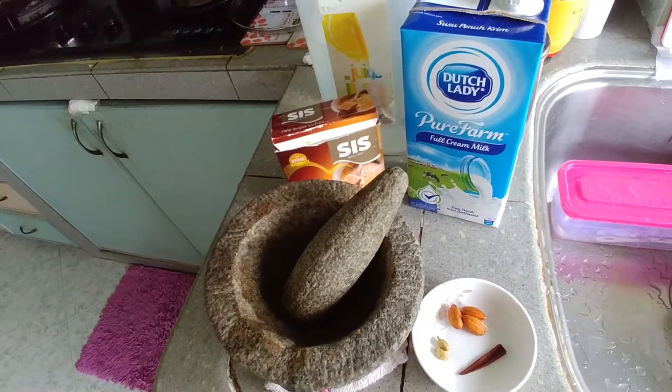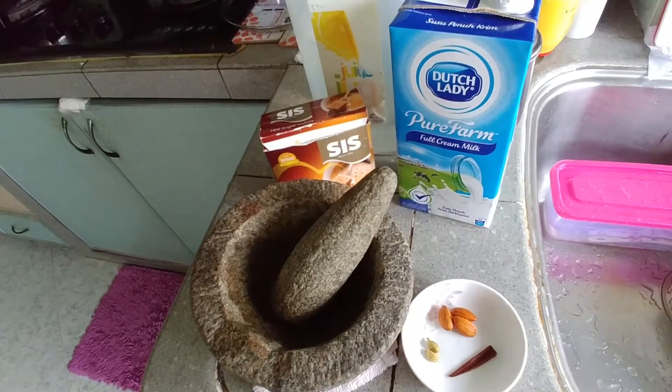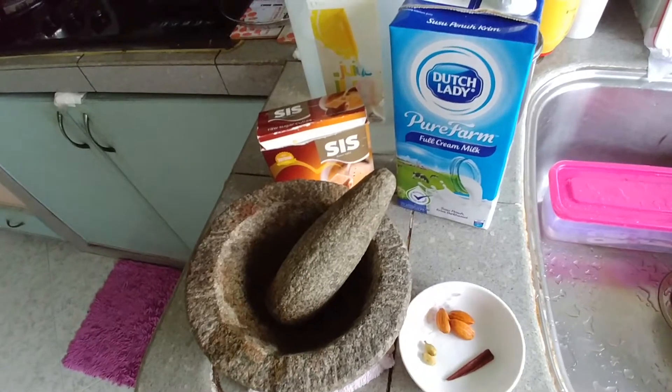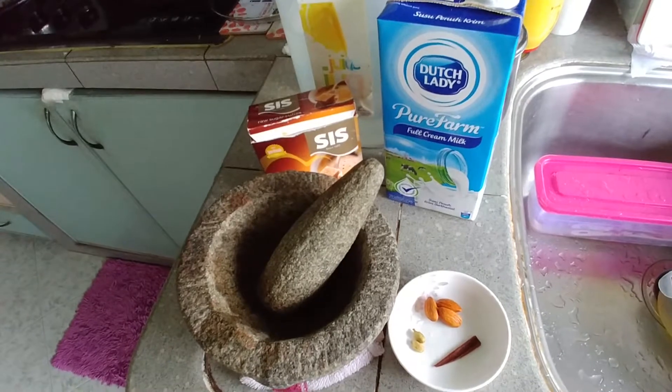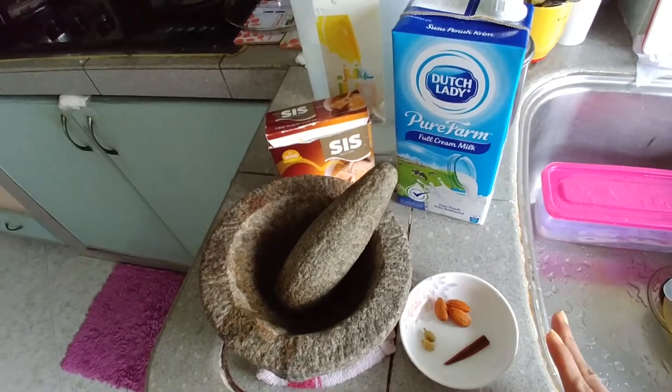Hello everyone, welcome back to my channel. Today I'm going to make a milk drink called almond milk with cinnamon and cardamom.